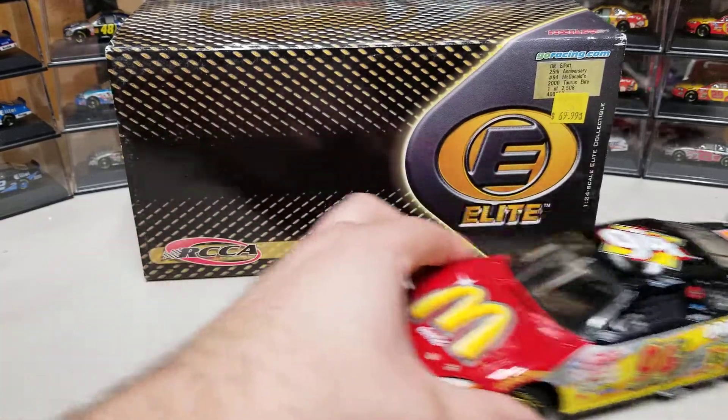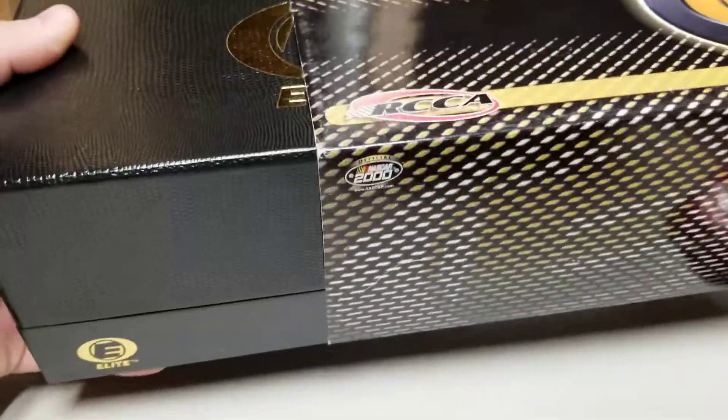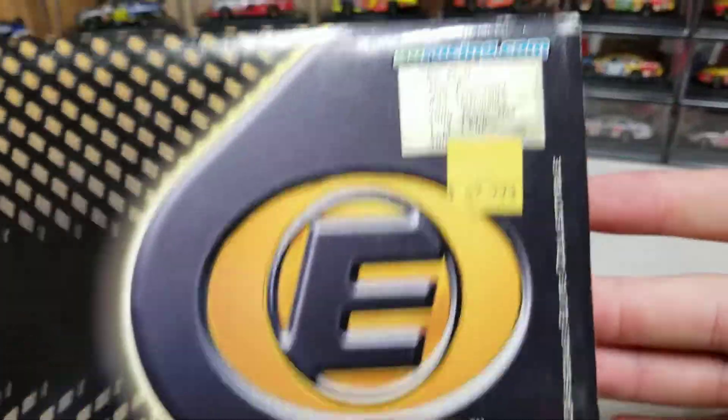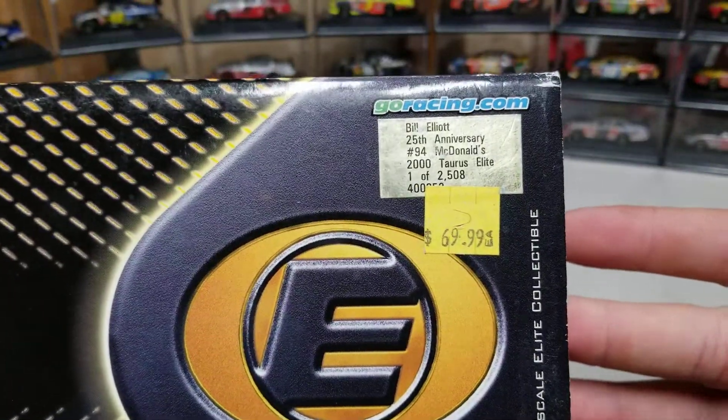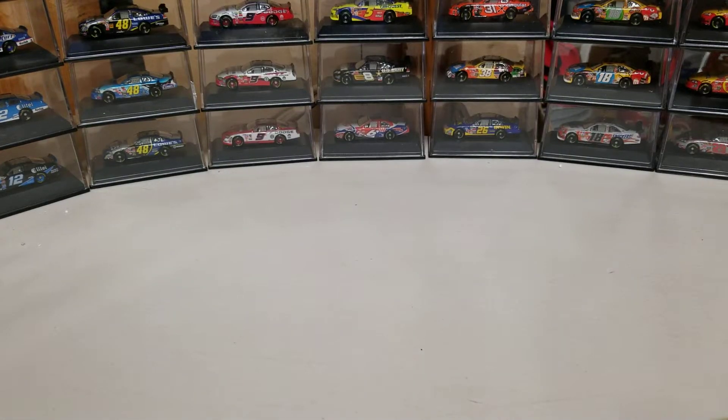We'll start with the box because it is the elite version — we have the sleeve and clamshell style. You can see the clamshell box underneath with the sleeve. It's one of 2508 made for the 25th anniversary of the '94 McDonald's car.